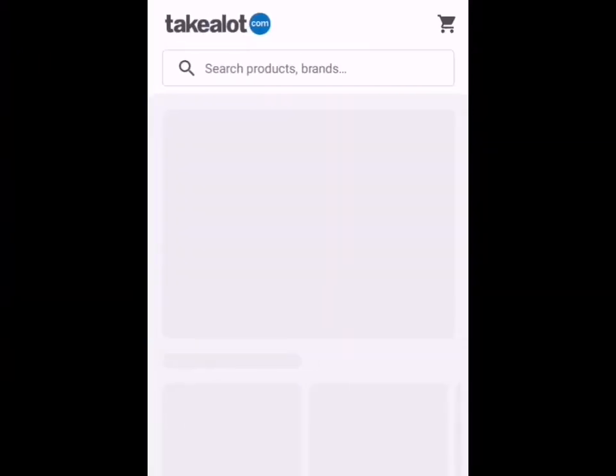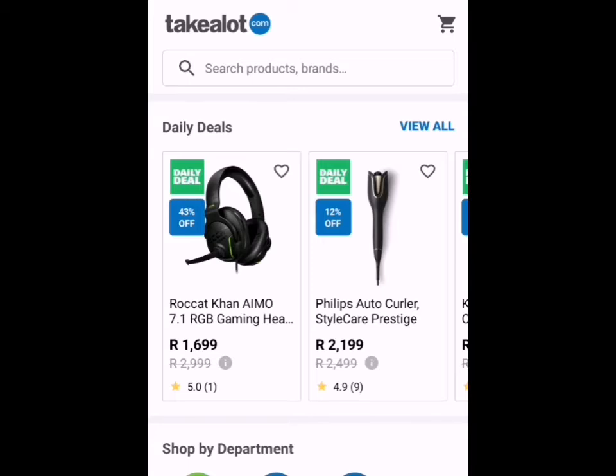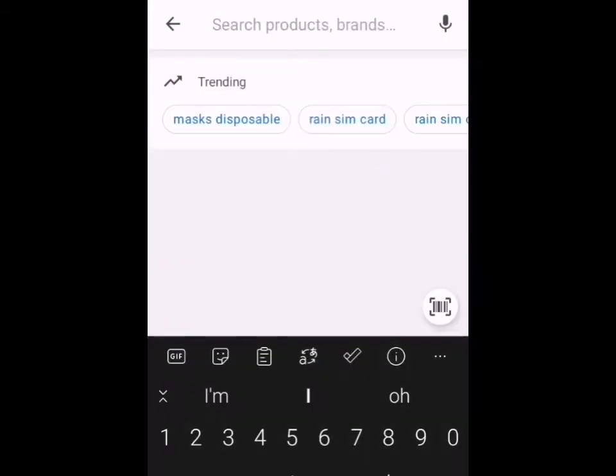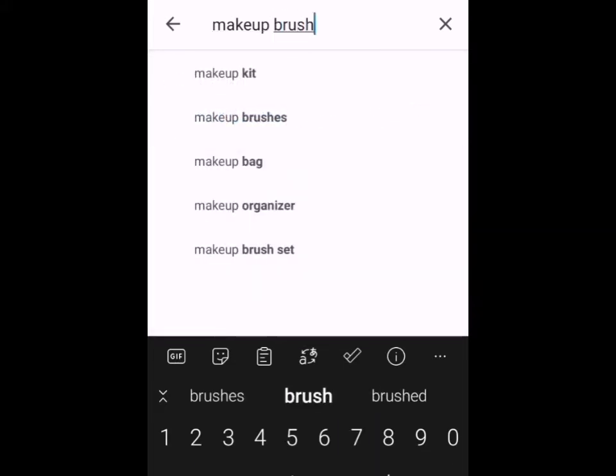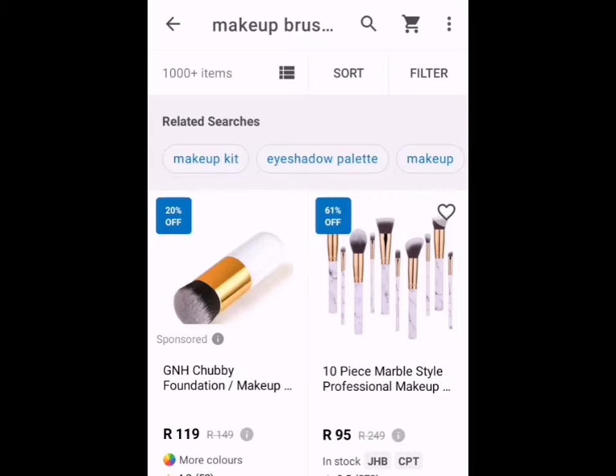If you want to purchase this makeup brush set, you can head over to takealot.com straight from the website, or you can download the Takealot app, which I actually prefer — it's more convenient for me. I will screen record the app right now. So after launching the Takealot app, I simply go into the search bar and type in 'makeup brushes' or 'makeup brush set', and you will get the same or similar results.